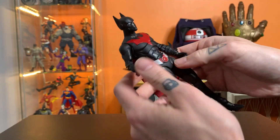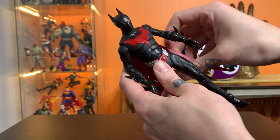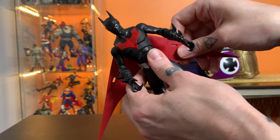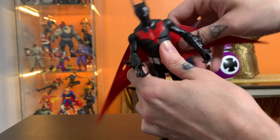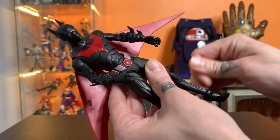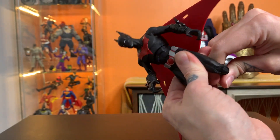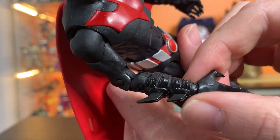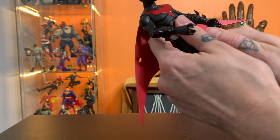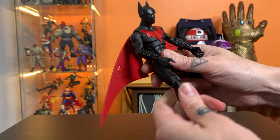So here you can see him — just the design of the character in general. He's got a much simpler, lesser detail kind of character design. Although I kind of think this sculpt maybe favors the comic book version a little bit more, just with the way there's a bit more detail on his gauntlets. I'm not certain — I'm not the expert on Batman Beyond.